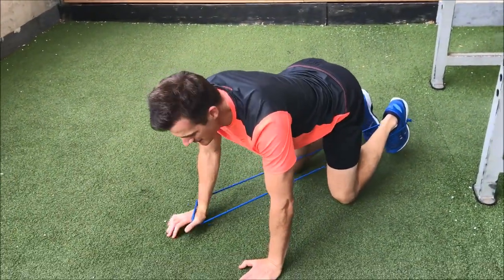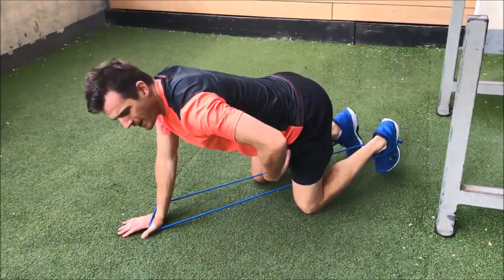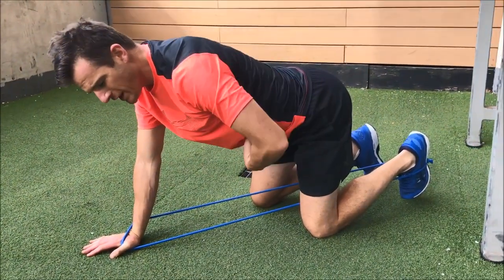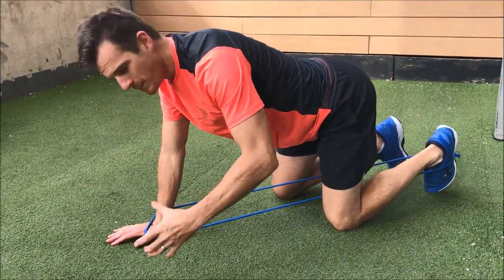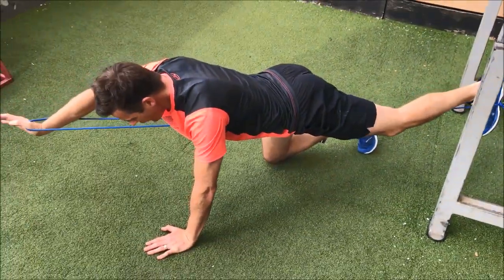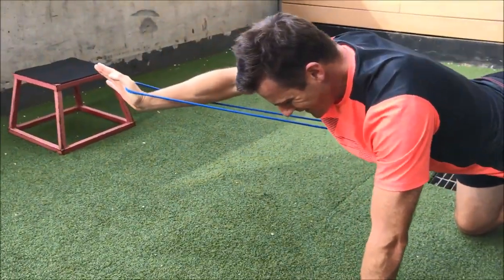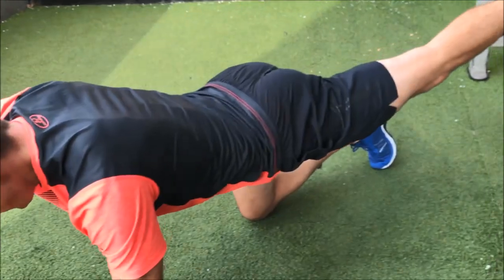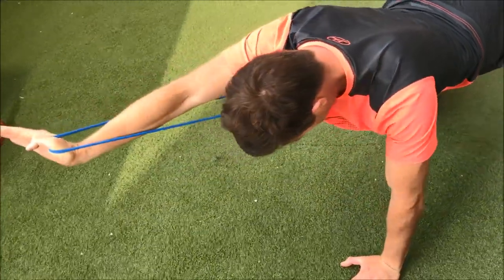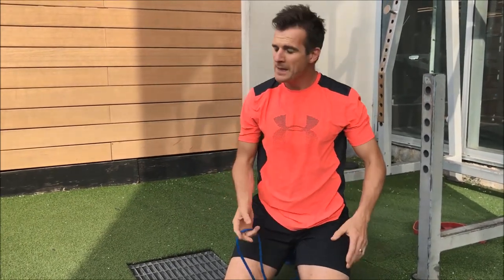What you don't want to do when you come up is arch your back — you've really got to maintain neutral and keep that core on. This is a controlled exercise: you're trying to get the core and the back controlling the spine, so it's a static core control. As you extend, the load goes on your glute and your arm. You need that cross-sling to be working — really push your heel toward the floor and push this hand forward, then come back.